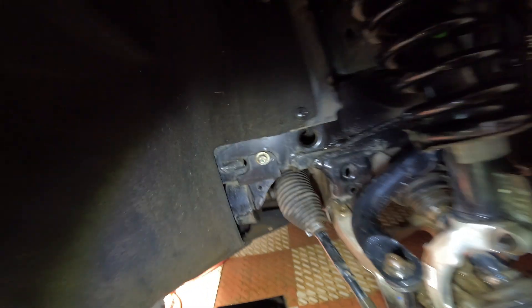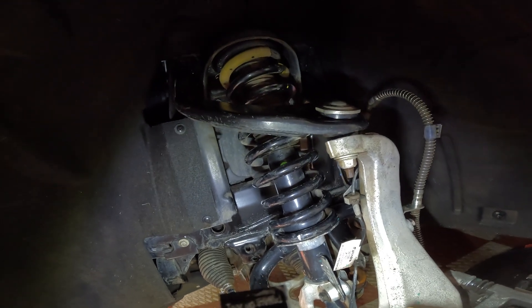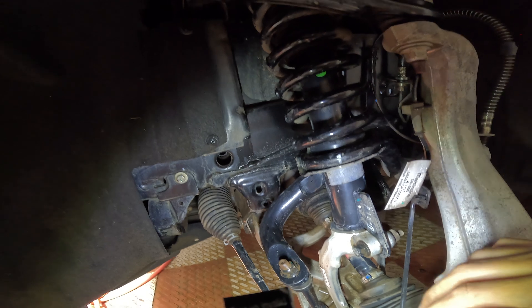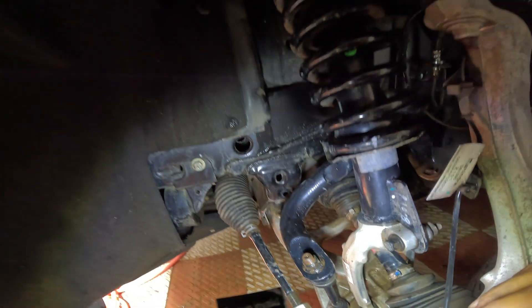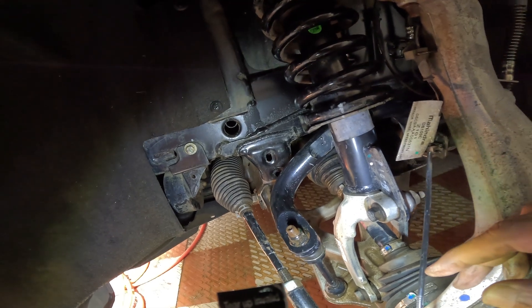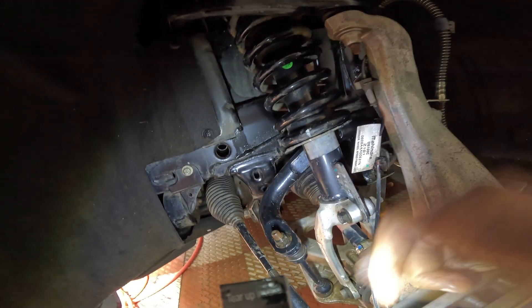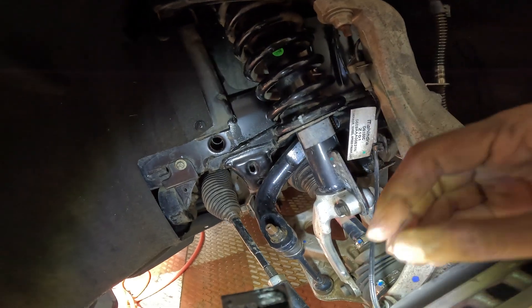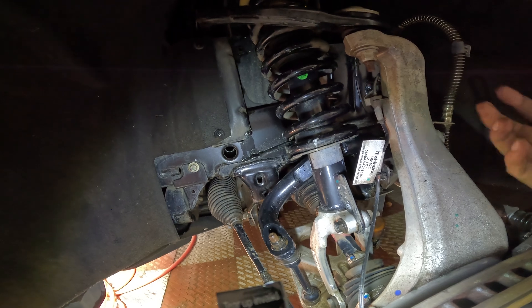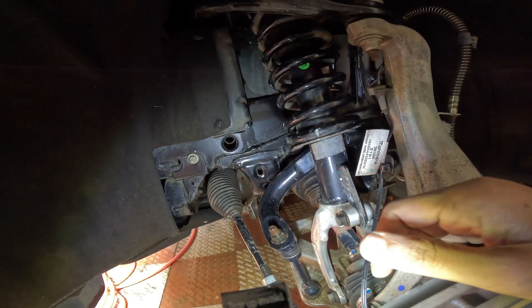That covers basically all the components in the front wheel arch of the Scorpio N. I've covered most of it to the best of my understanding — I'm not an expert myself, so feel free to comment with more inputs or functions of these components if you know them. It will be helpful for me and a lot of other viewers as well.